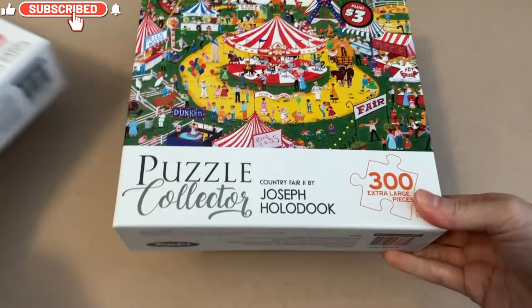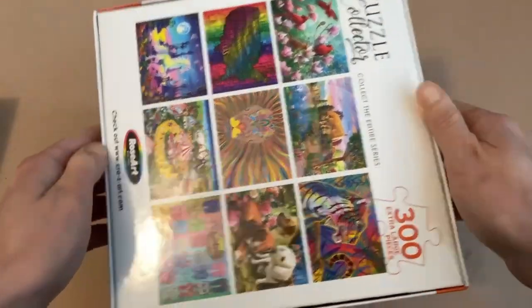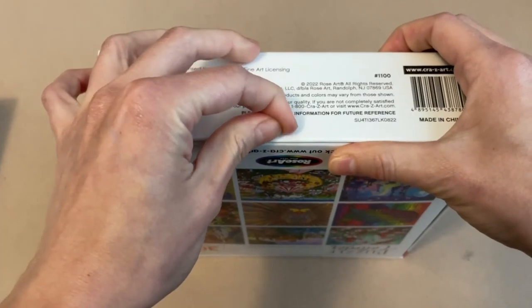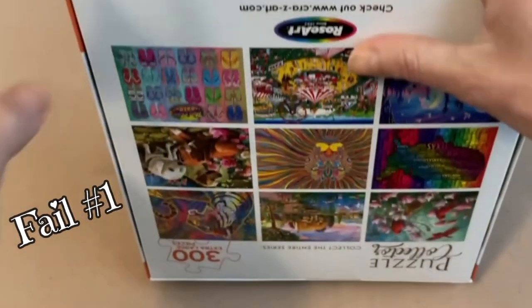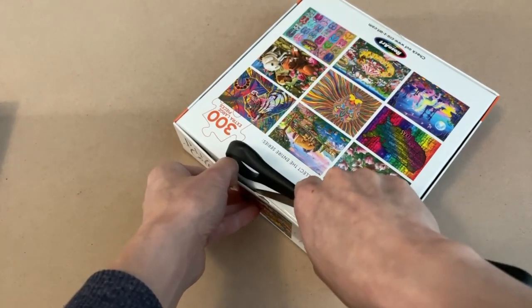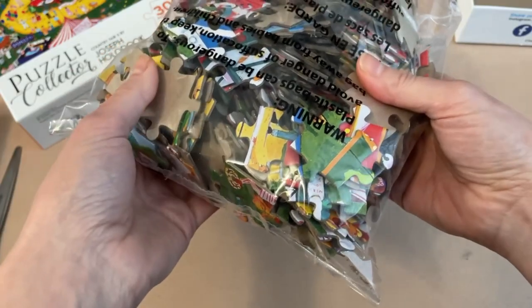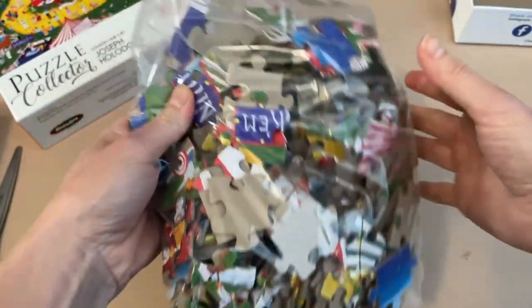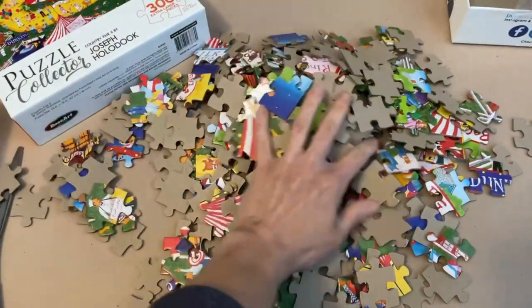Let's start opening the boxes, beginning with the 300-piece puzzle. These particular ones do have some tape on the side, so let's carefully pull this out — or better yet, let's just cut it before I damage the box. The tape itself is pretty darn strong. Nothing else in the box, and here are the pieces. I'm kind of whispering because my daughter's doing school downstairs, so I'm going to try to be as clear as possible.